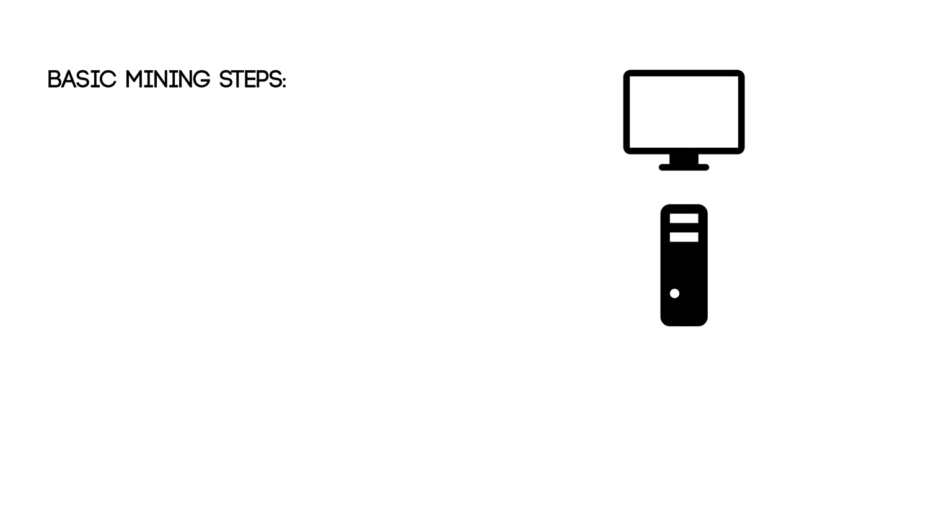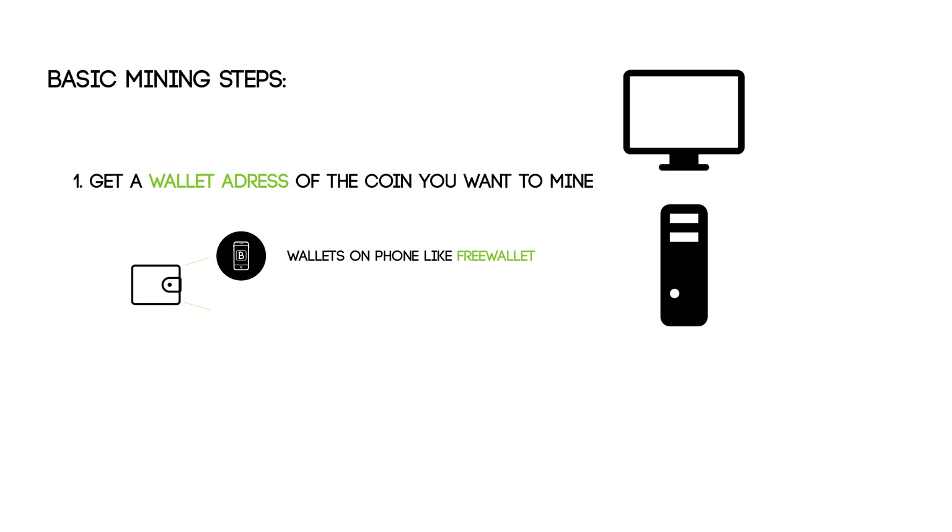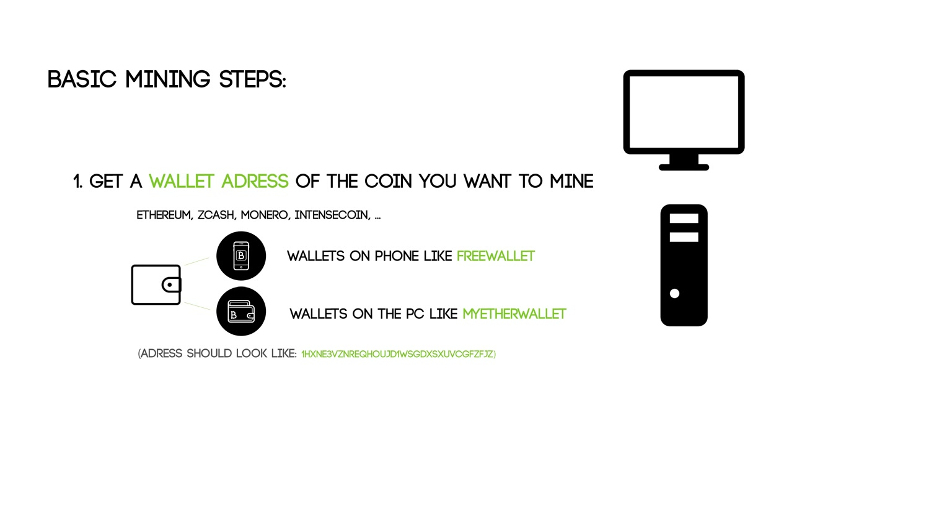Now that I've covered the basic mining requirements, the basic mining steps are next. On the miner or computer itself, first get a wallet address for the coin you want to mine — for example Ethereum, Zcash, Monero, or IntenseCoin. It also depends on which GPU you pick. Installing a wallet can be done on a phone using apps like FreeWallet, or on a PC like MyEtherWallet. IntenseCoin also has PC wallets. Your wallet address will look like a long string of random numbers and letters.